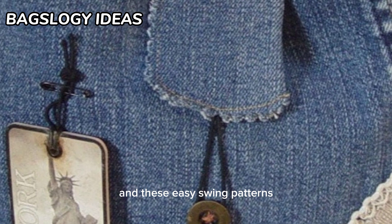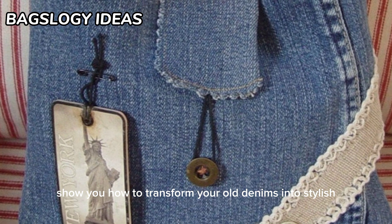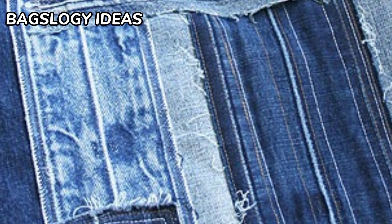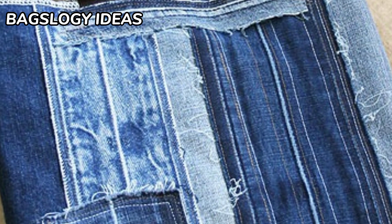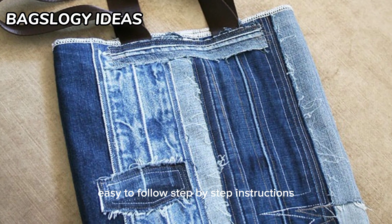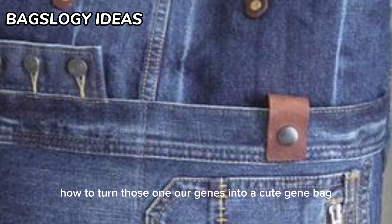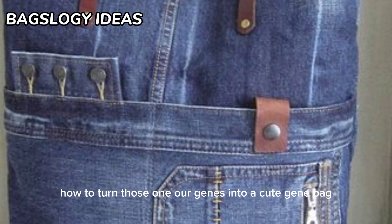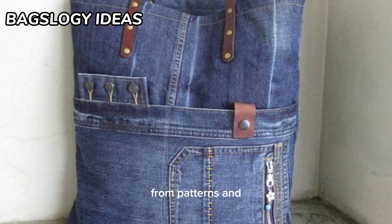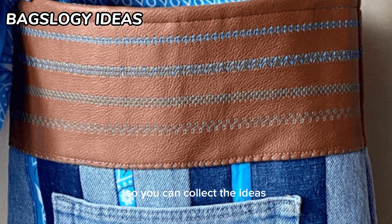These easy sewing patterns show you how to transform your old denims into stylish new fashion accessories. Easy to follow step-by-step instructions showing you how to turn those worn out jeans into a cute jeans bag, or one like mine, from patterns. So you can collect the ideas.